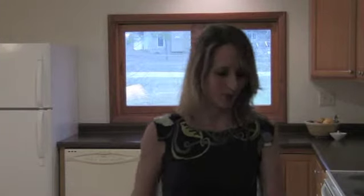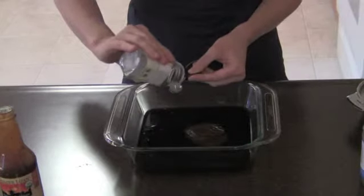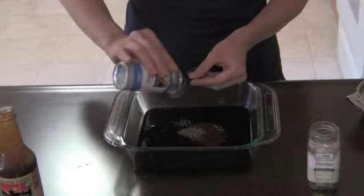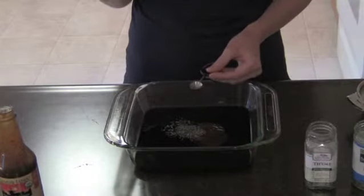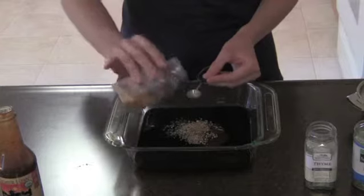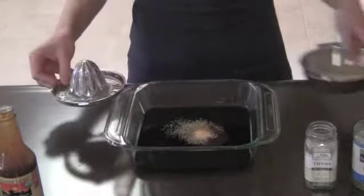And now for the herbs: a heaping quarter teaspoon of thyme, a heaping quarter teaspoon of basil, a heaping quarter teaspoon of oregano, and a heaping quarter teaspoon of garlic powder. If you'd rather do fresh garlic, that's good too. Finally, add the juice of half a lemon.